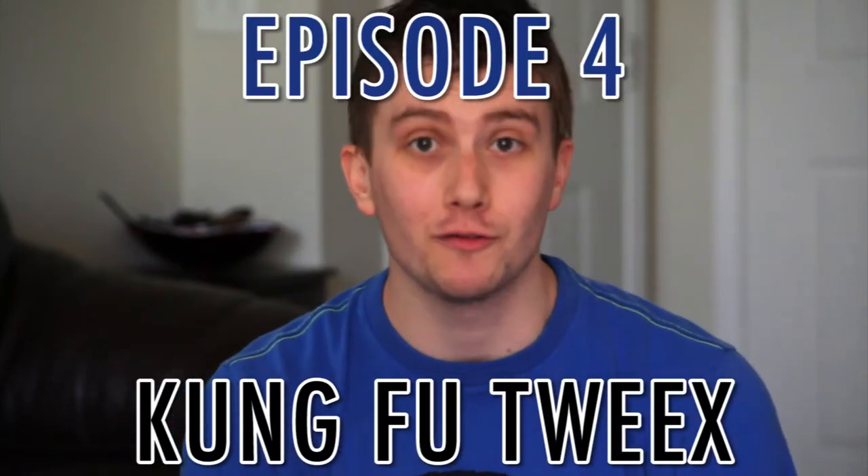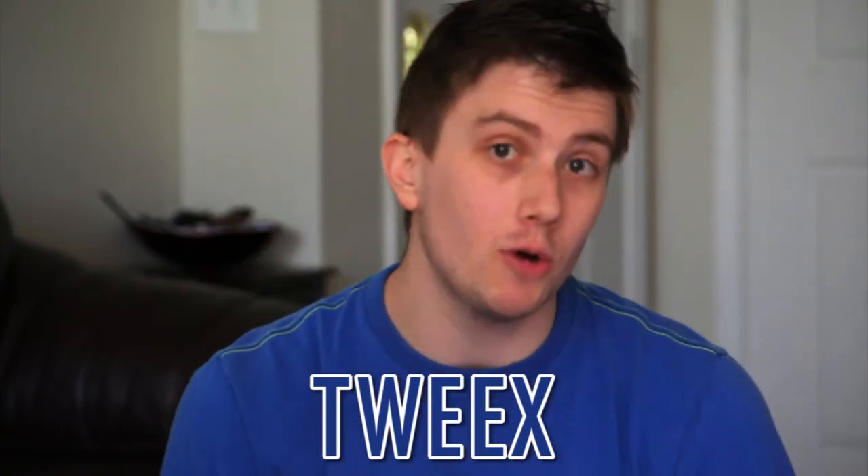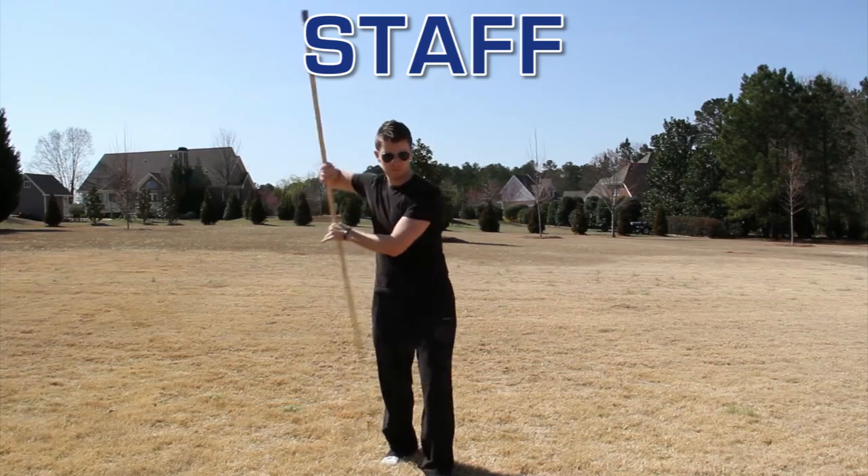What's up everybody and welcome to the fourth episode of Kung Fu Tweaks, a documentary web series that chronicles my ungraceful attempts at learning traditional kung fu. My name is Tweaks, I'm also known as Brian, and today we're gonna take a first look at what's involved in learning a weapon. As I've said in my past videos, the first weapon that we learn is staff, so that's where we're gonna start.